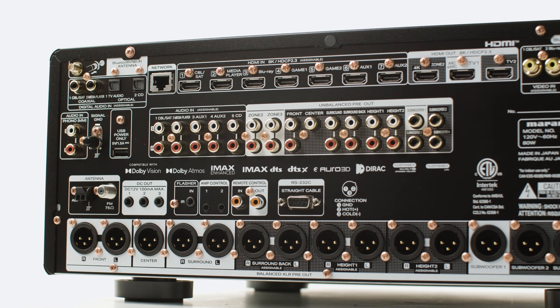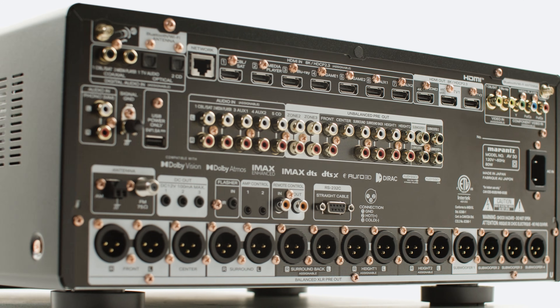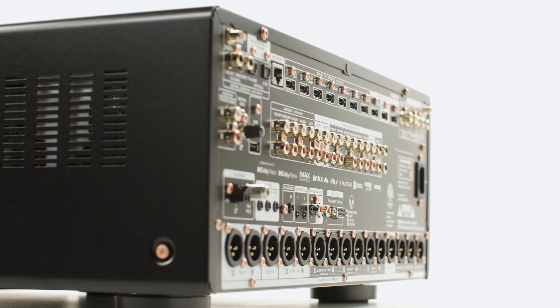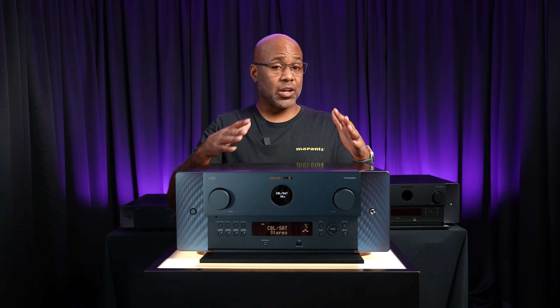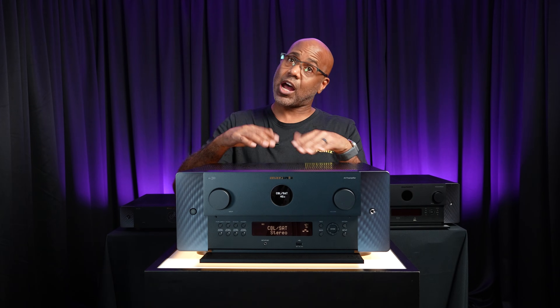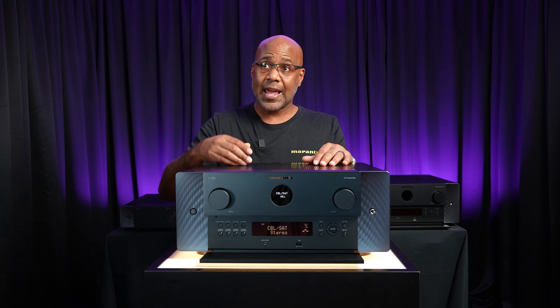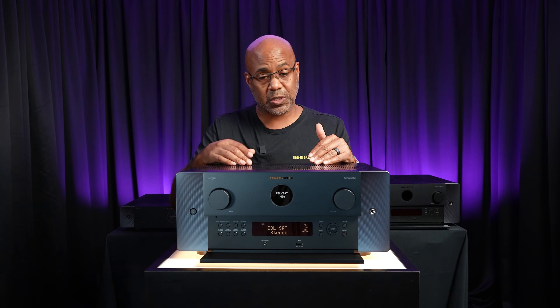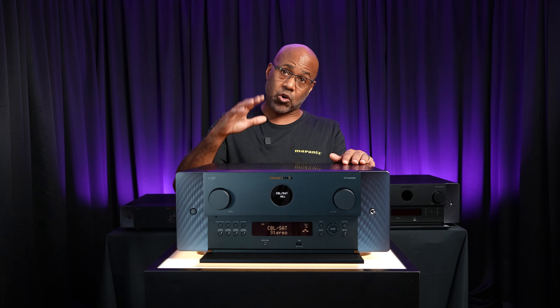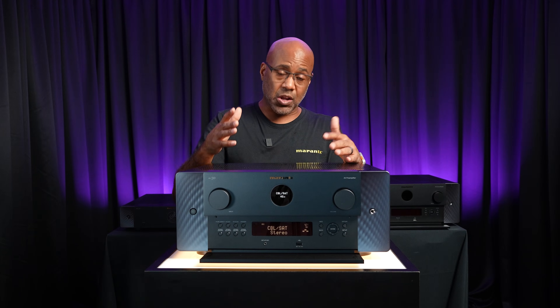This processor handles all major 3D audio formats — Dolby Atmos, DTS-X, and Aural 3D. It includes seven HDMI inputs and three HDMI outputs, all supporting 8K at 60Hz and 4K at 120Hz pass-through, giving you incredible video clarity and smooth motion.